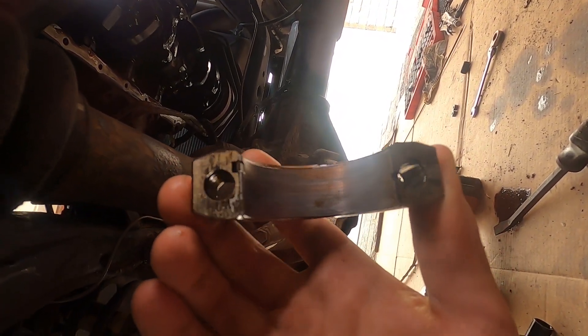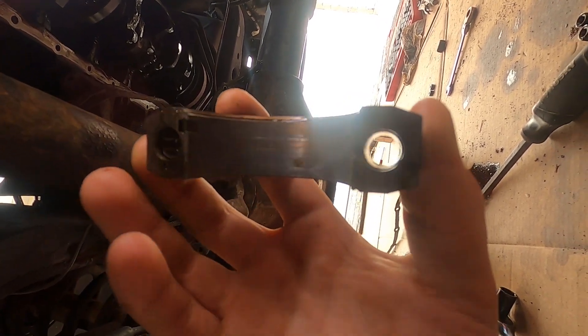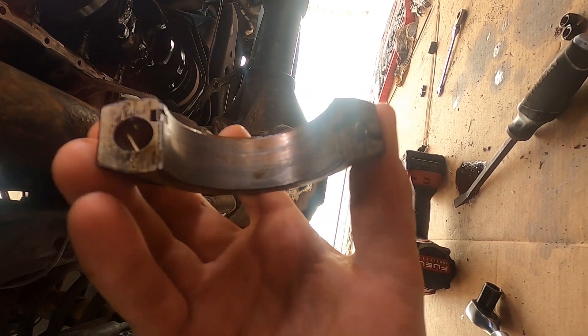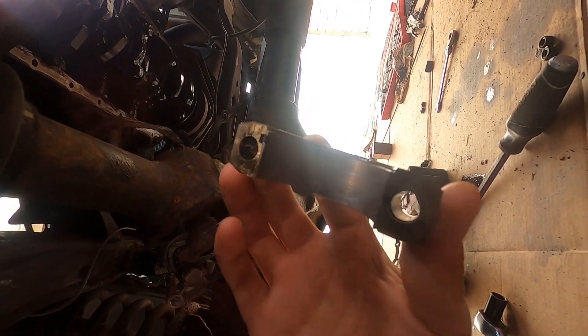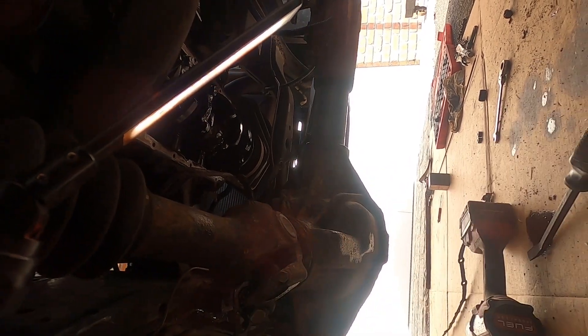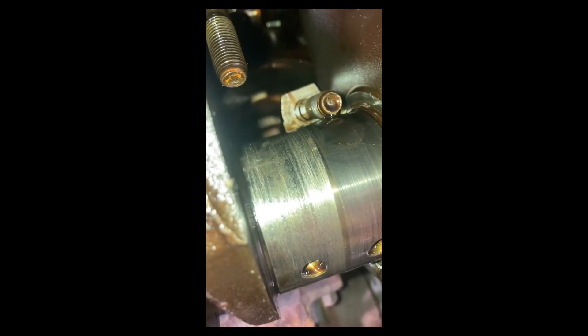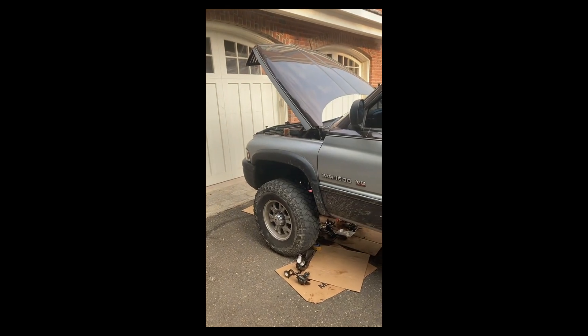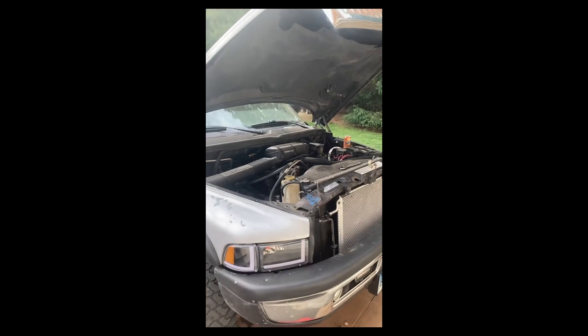Here's the number seven rod bearing cap. You can see the copper — that's the backing that they put the bearing material on. Once you start seeing the copper, you know it's time to change the bearings. So I'm going to go through and change all the rod bearings, and we'll plastigauge that number four when we get to it. Looking closer at that journal — that journal is way too worn. So it either needs a used motor from a junkyard or pull out this one and grind a crank. Neither of which I have time for.